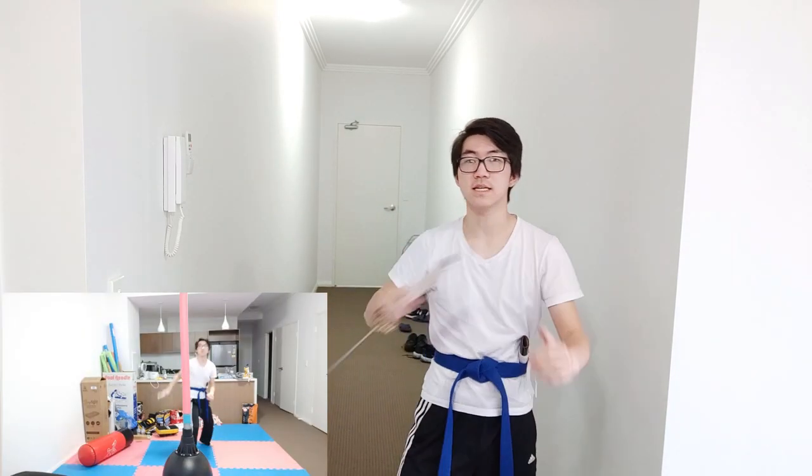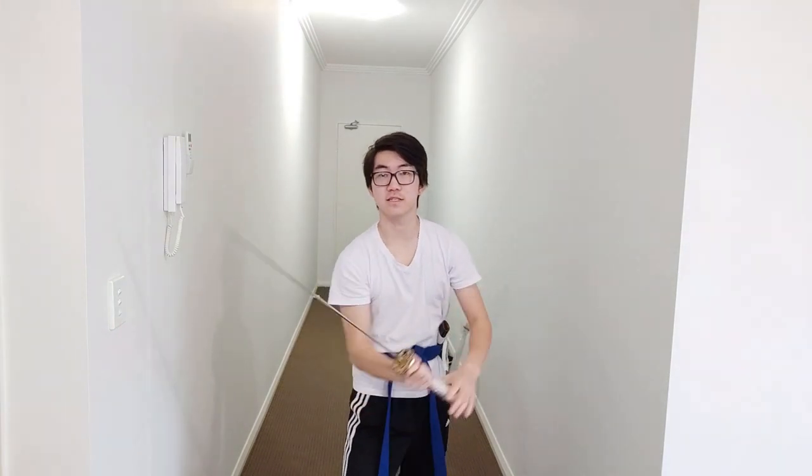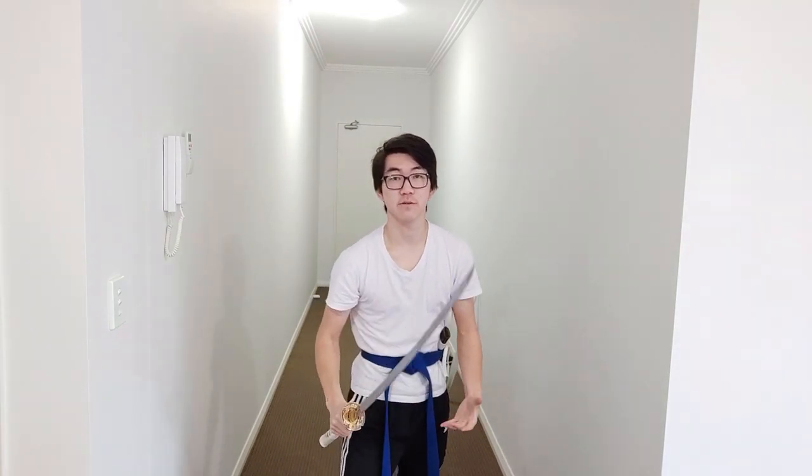With the reverse grip, you can still swing horizontally, you can do up, under, over, come from this side, guard, block — you can do everything you normally can do. You can still stab. But if I've got the sword in the normal grip, I've only really got vertical downwards cuts, because the rest gets really limited by the walls.